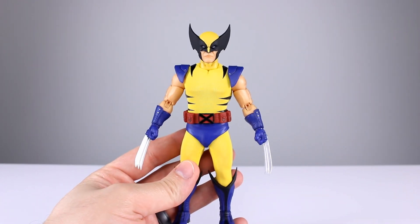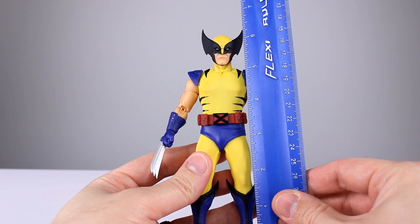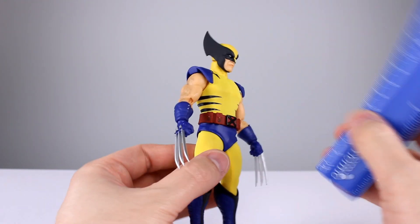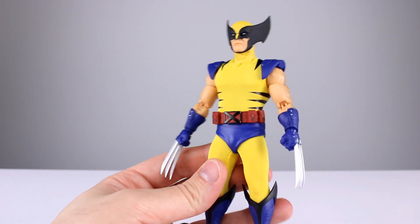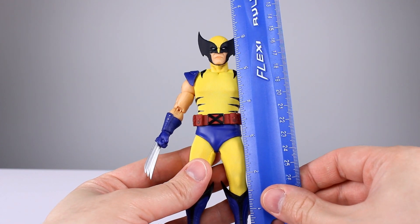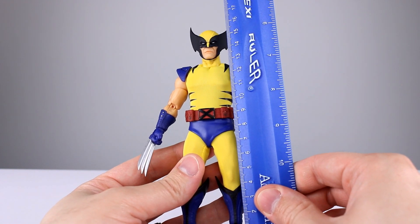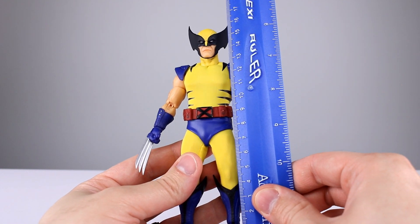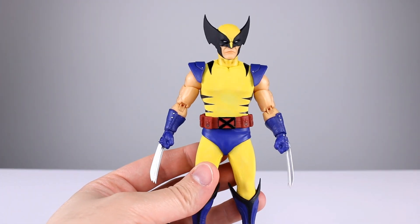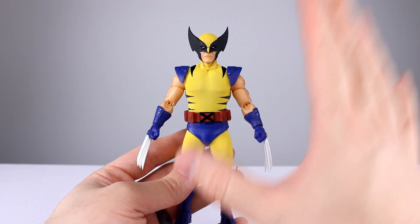This figure stands, to the top of his head not counting the ears, about six and a quarter to six and three-eighths inches tall — roughly 16 to 16.25 centimeters. That makes him a little bit tall for the scale.